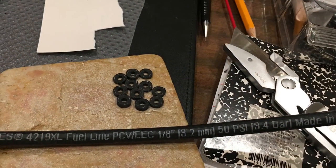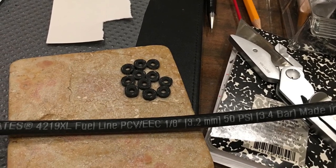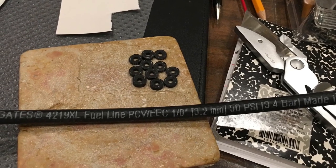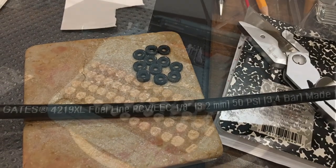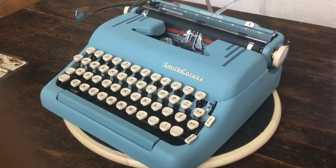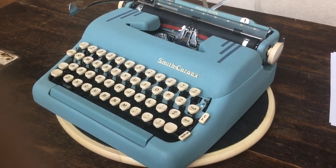We also made some rubber grommets for the body panel and the frame, which I'll explain in a few minutes, to keep the machine nice and quiet — again, part of the makeover. We've already done a review of Sam's Desert Sand Silent Super, but we thought this one deserved its own review because look at that blue.